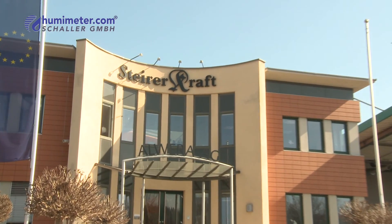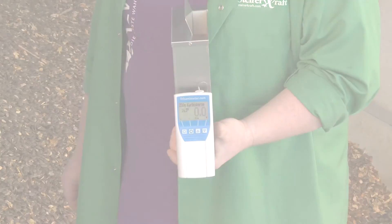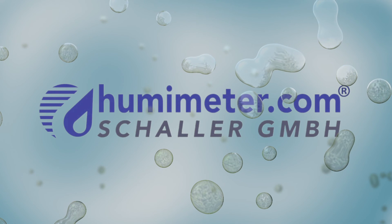Perfect for all biomass professionals. Humameter FS2 — it's good to trust, but better to verify. The Humameter FS2: it's great!